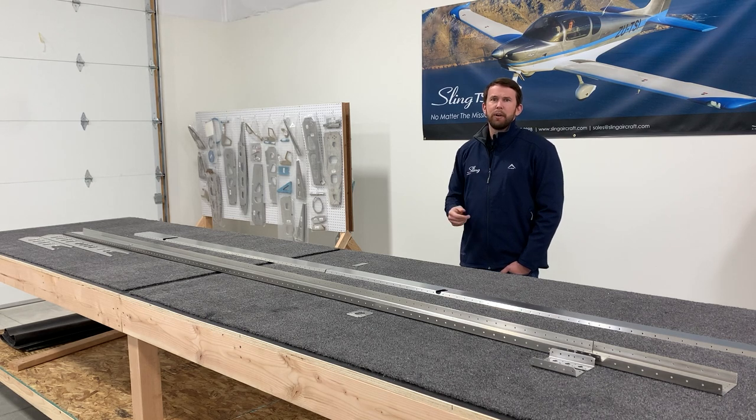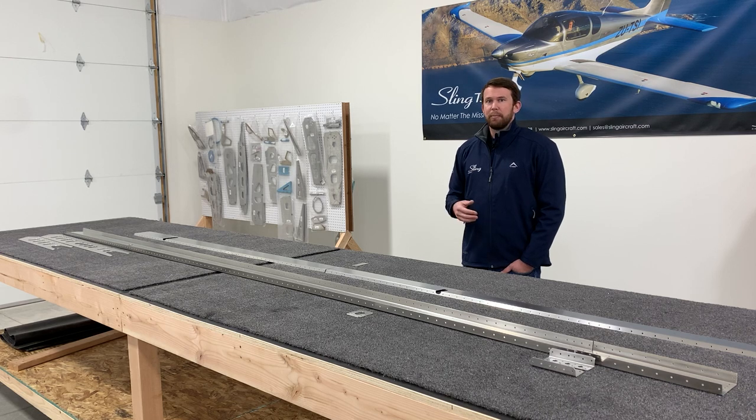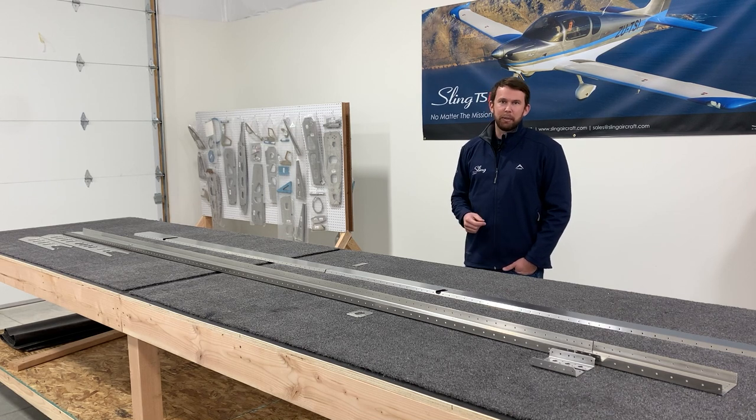For the purpose of this video we're going to be filming the left wing construction. It has the added steps of the pitot tube, and this particular build has a heated regulated pitot tube, so we'll show the installation steps for those components as well. Other than that the entire build is just mirror images of each other, so the right wing is exactly like the left wing just without those couple added steps.